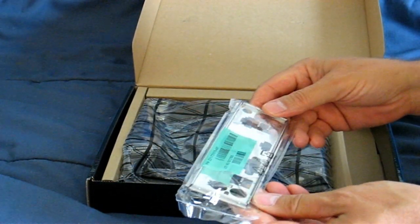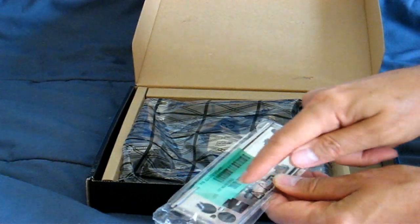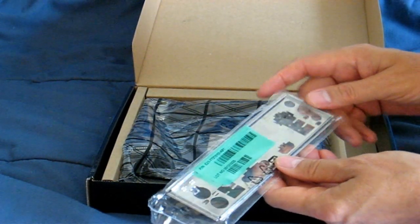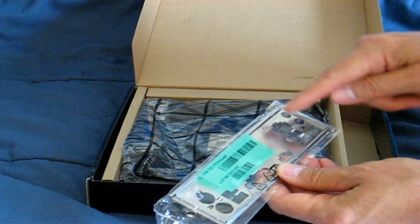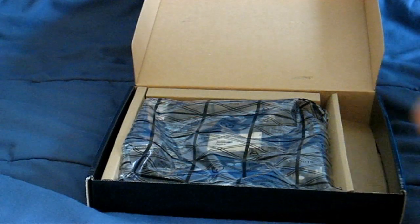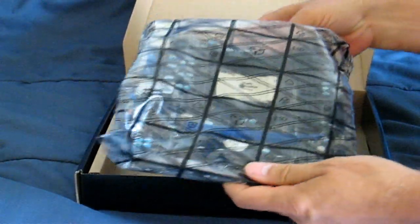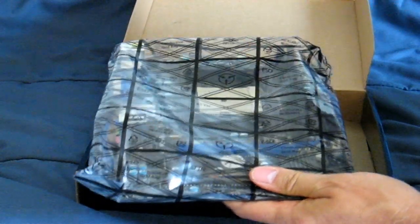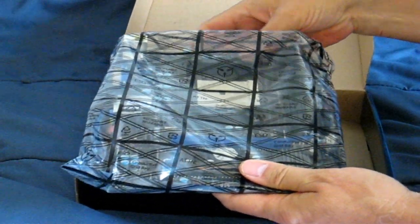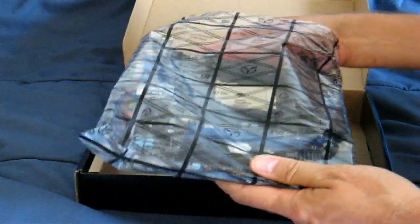The I/O shield is pretty cool — it actually has engraved on it the name for each port, like your HDMI and your USB ports. The motherboard comes in a nice anti-static bag, which keeps it from getting shocked so it doesn't end up being DOA when you get it.